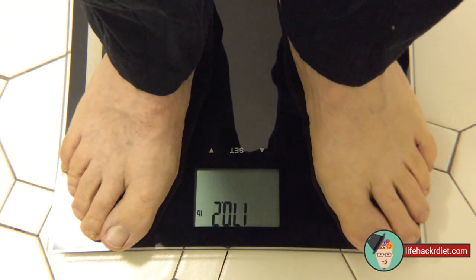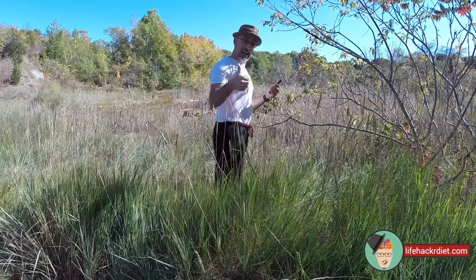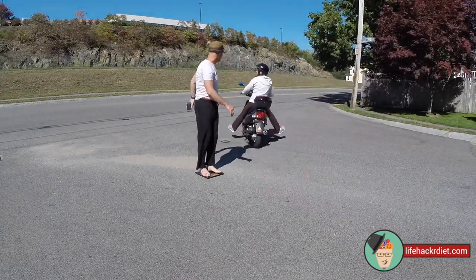I want people to know that the Taylor Smart Scale with Bluetooth is so easy to use, you can use it anywhere — like here, here, and even here. Lame. You know what, it's too early in the morning, I'm gonna go do this later.